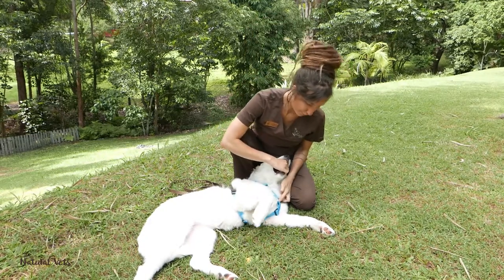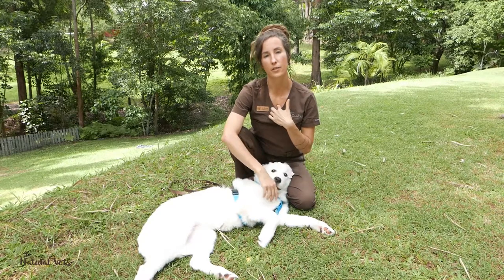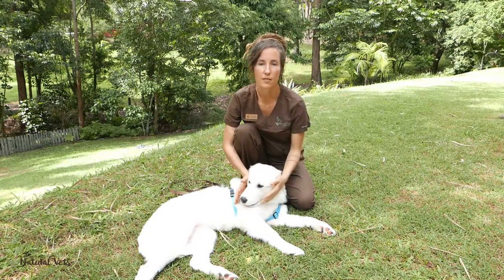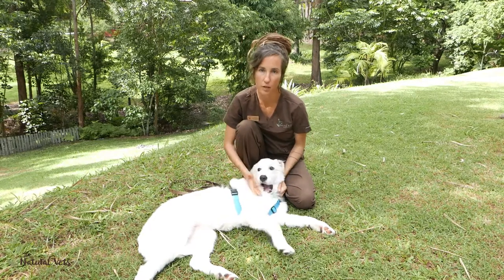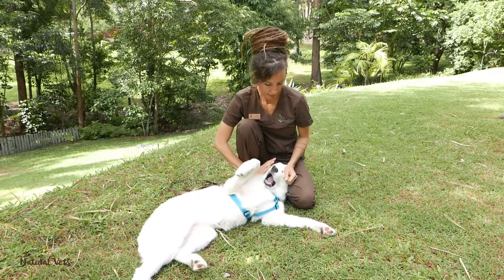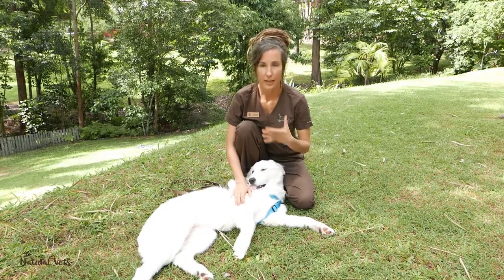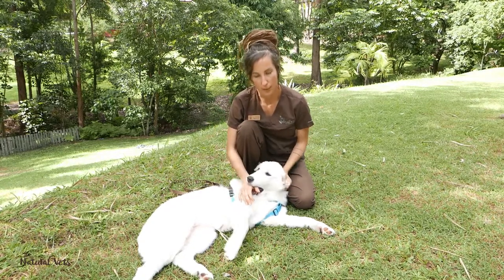You also want the point at the front to be sitting low down on the sternum, rather than pushing up around the neck. There are lots of really sensitive structures in the neck — the thyroid gland, the skeleton, the blood vessels, the nerves, the muscles, the tendons — and any pressure on those can potentially cause damage to your dog.